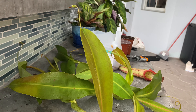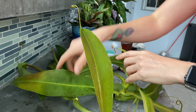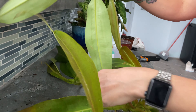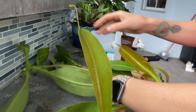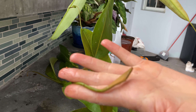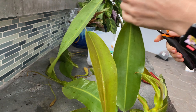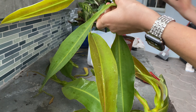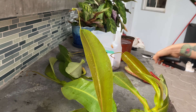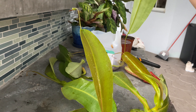I will teach you the greatest gardening trick ever now. When you're growing plants, especially plants for eating, always plant 50% more. That way, if half of it dies, that's no harm — you still have plenty. And that's my ultimate gardening hack.